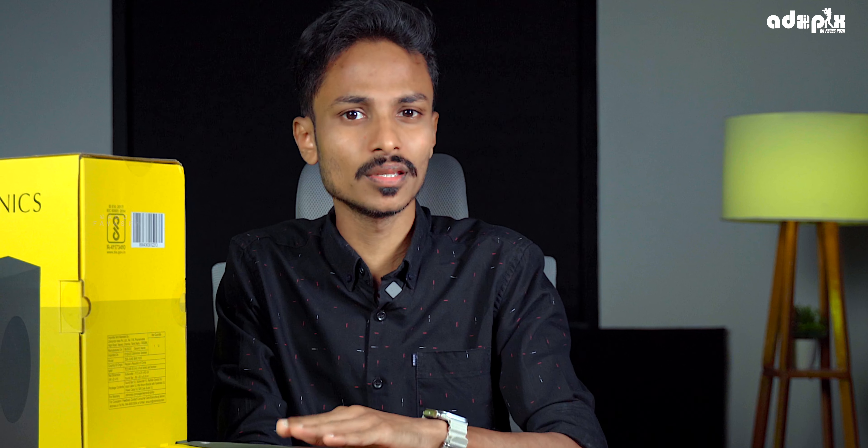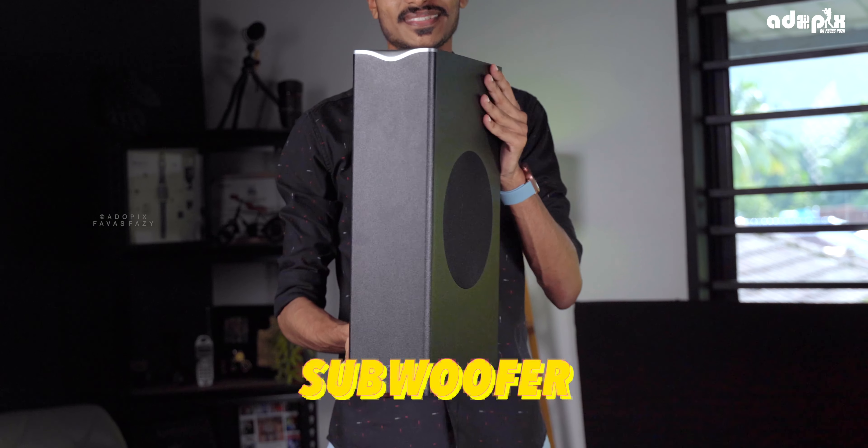The Zebronica Zeb Jupe 1100 has a great sound bar. The sound and the drivers have a good model with the Zebronica Zeb Jupe 1100.